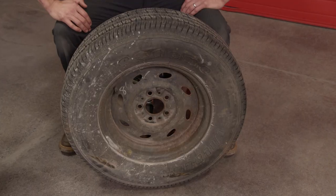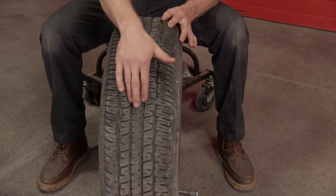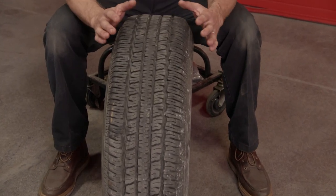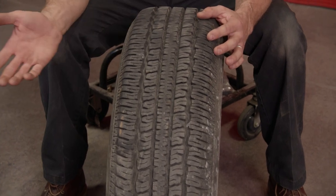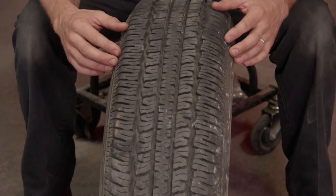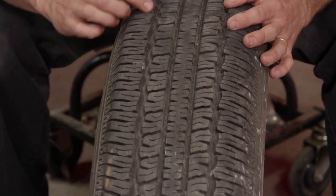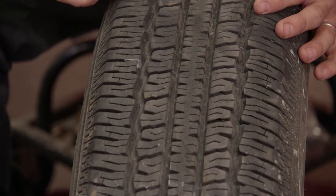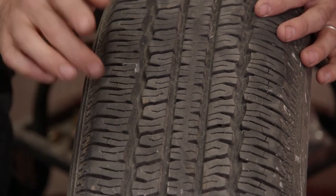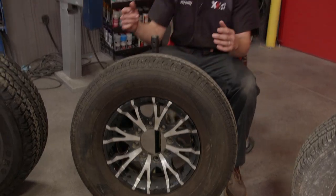First is your highway tread style tire. This has more of a straight groove, and that's just to disperse water because that's really all it's used for — being on the road and getting rid of rainwater. You also have to look at the condition of the tire; this one has weather cracking, which means UV rays have broken down the composition of the tire, so this one we should definitely throw away.